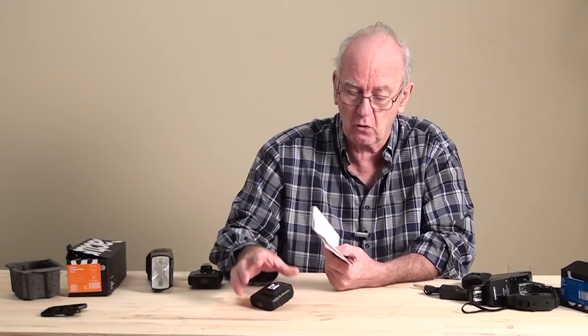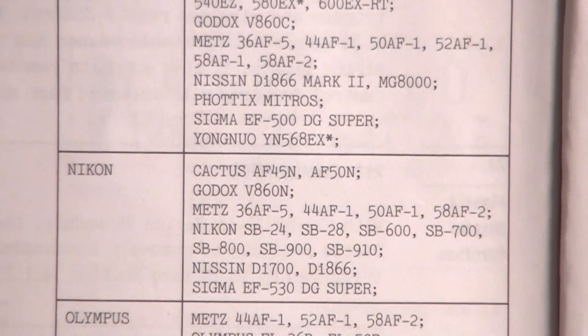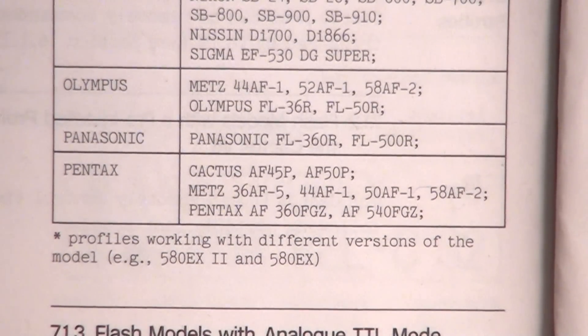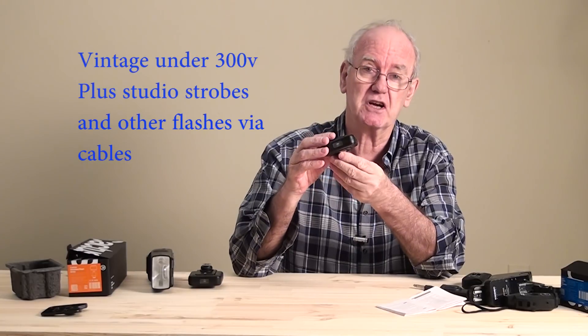We've got a whole list — I'll do a close-up. That's the list that's in there. All the profiles of those flashes is in there. You can also teach it the profiles of other flashes, though not all. You can also add a flash that is much, much too powerful for a normal camera. A normal camera will take a four, one-and-a-half, or six-volt flash. With this one, you can use flashes that are a lot higher and it won't damage your camera.